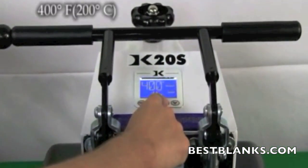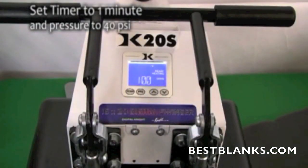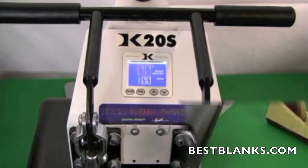Set the temperature of your press to 400 degrees Fahrenheit. Adjust the pressure to medium, which is approximately 40 PSI. Lastly, set the timer for 1 minute.